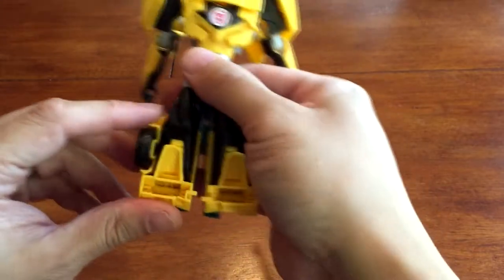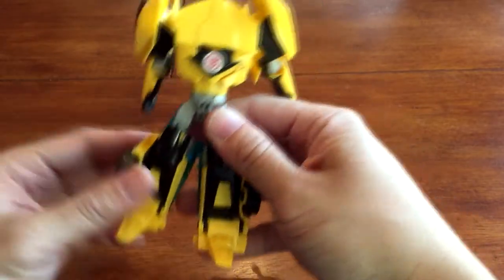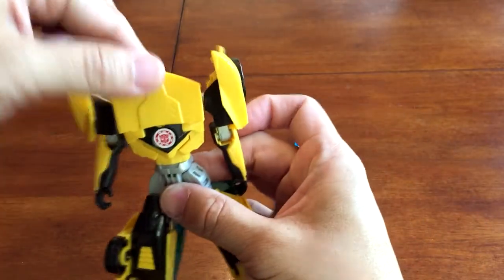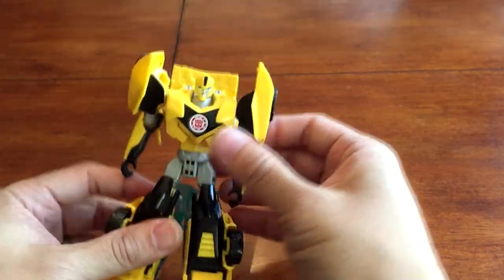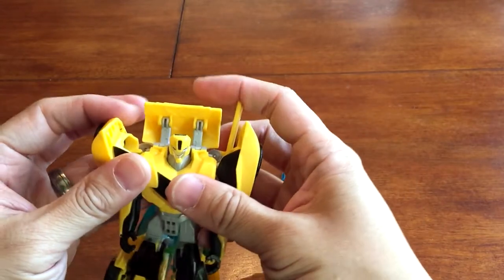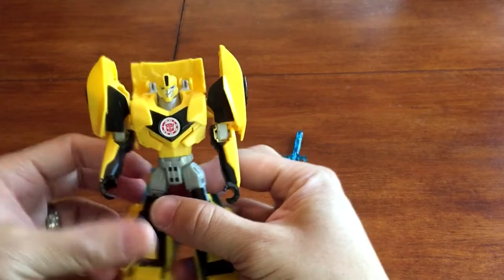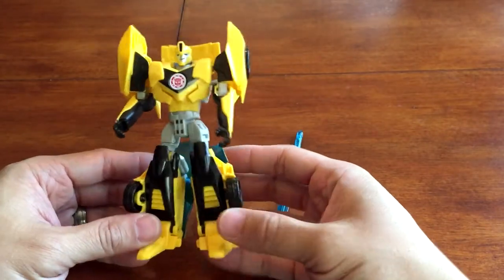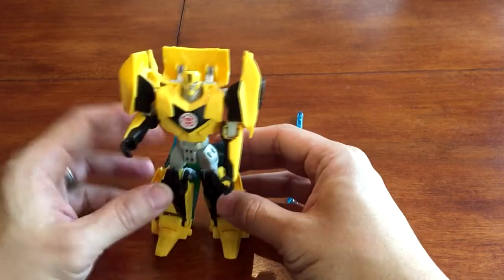The feet flip down, arms are out, and then this was the trunk — you flip that open to reveal Bumblebee's head. So there you have it, not one of the more difficult transformations. It's rather simplistic compared to the other ones we've had in recent years, but as you can see, this Bumblebee robot figure looks very nice.